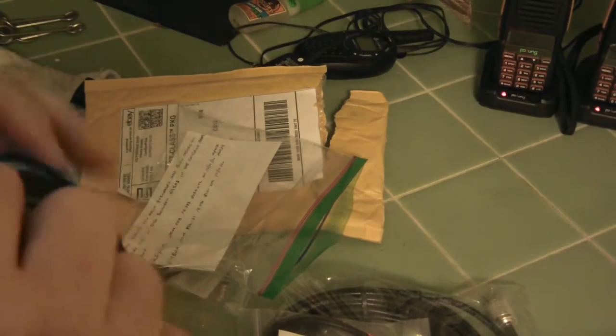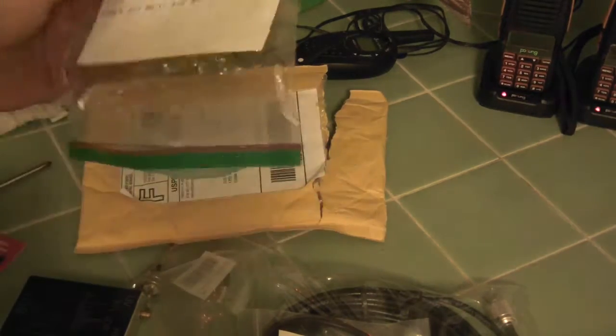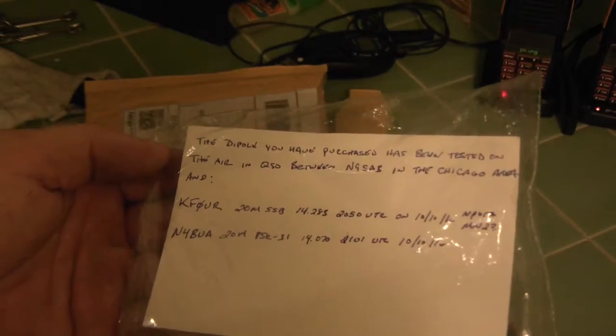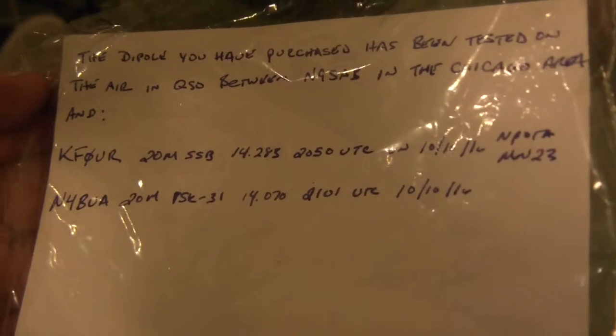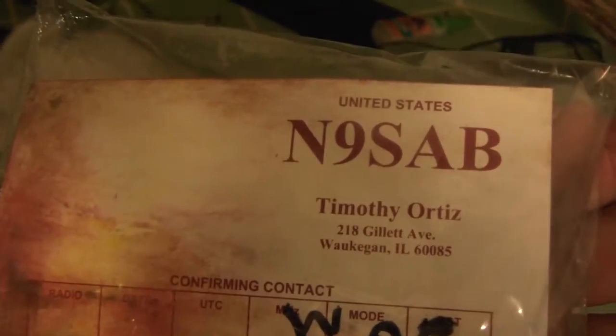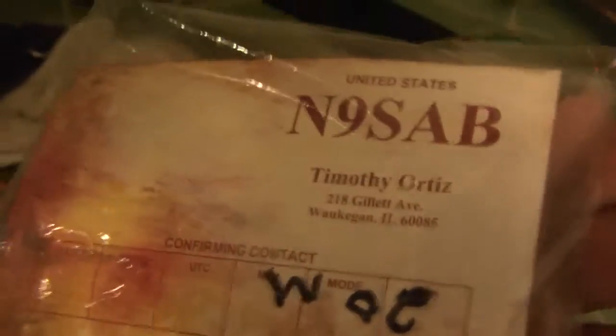It looks like it's been tested on the air — that's my kid back there. So this is a letter the guy wrote from Chicago, cool, 20 meter. This is the guy, Timothy Ortiz, his call sign is N9SAB. I'm not sure if that's his eBay screen name or not, but it's a pretty cool handwritten letter.